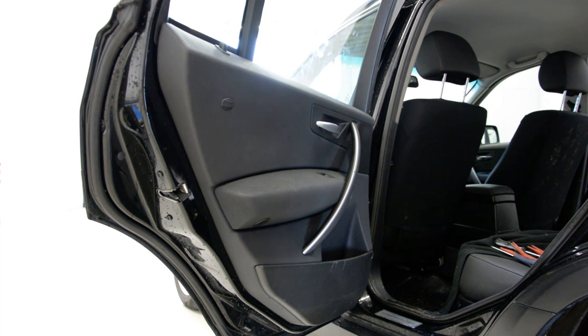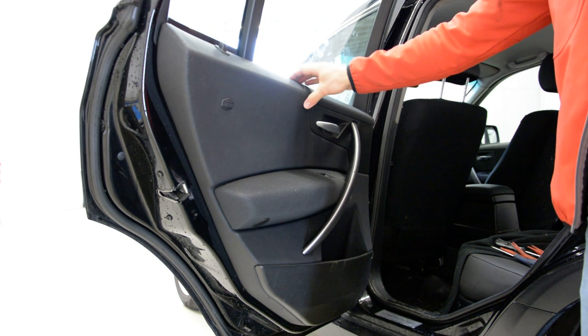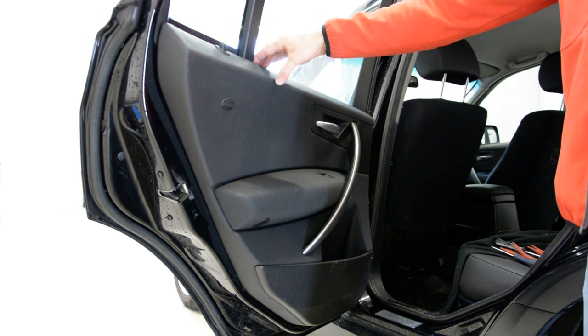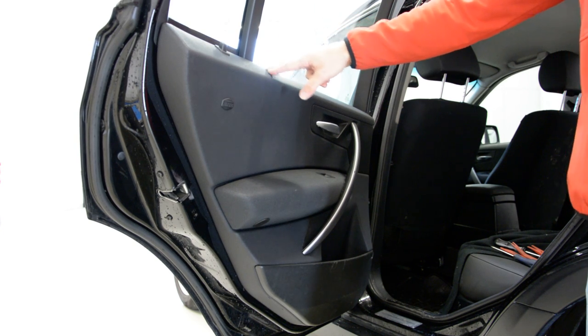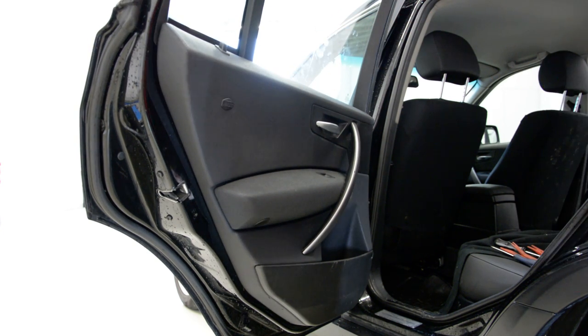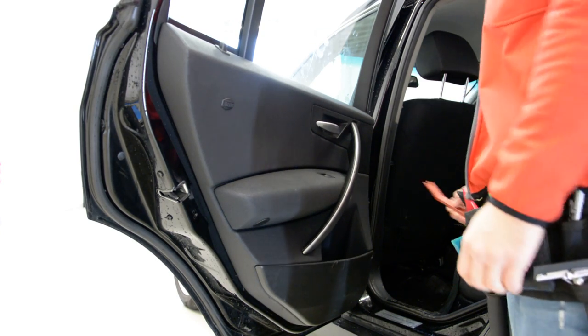Hello everyone! In this video I will show you how to remove the door panel from BMW X3 from 2005. You will need some plastic removal tools. Okay, let's start it.